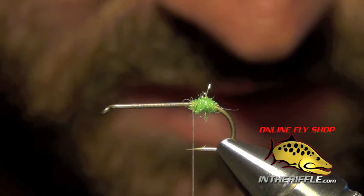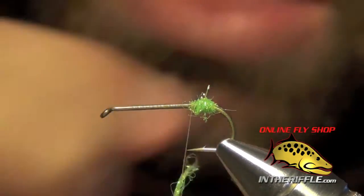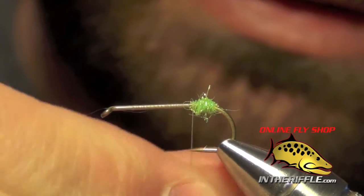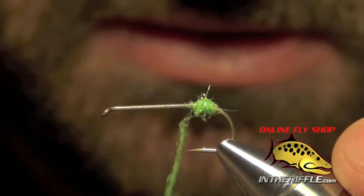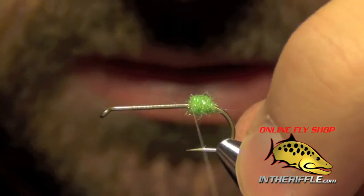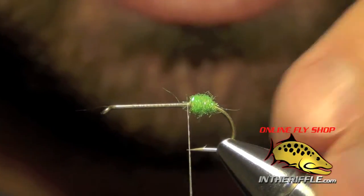You can make this little sack at the back as long as you want. I usually like to make it pretty obvious — I like it to get the fish's attention, so I'll make it fairly large. I'd say that's probably about a fifth or so of the hook shank.